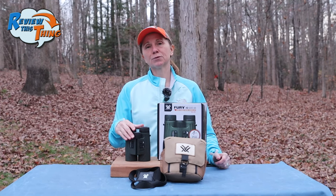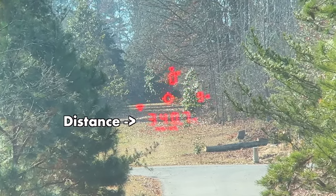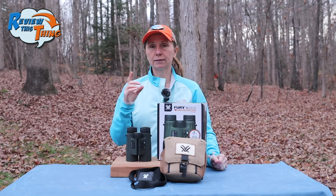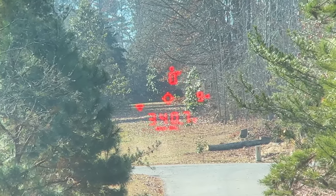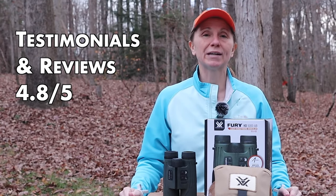A couple of other people mentioned they wish the refresh rate was a little bit faster — you click the button, it ranges it, tells you the distance, then refreshes and tells you the turret adjustments. At the range it's not a big deal, but when I was trying to get that information for Robbie and the elk, in that moment everything feels too slow, so that might be nice if it were a little faster. The last thing is something Robbie pointed out — he is left eye dominant and the display is in the right eye. He says he sometimes has to put extra effort into focusing on the display. So if you're strongly left eye dominant, you may want to check these out in a store before you buy. For testimonials and reviews overall, it gets a 4.8 out of 5.